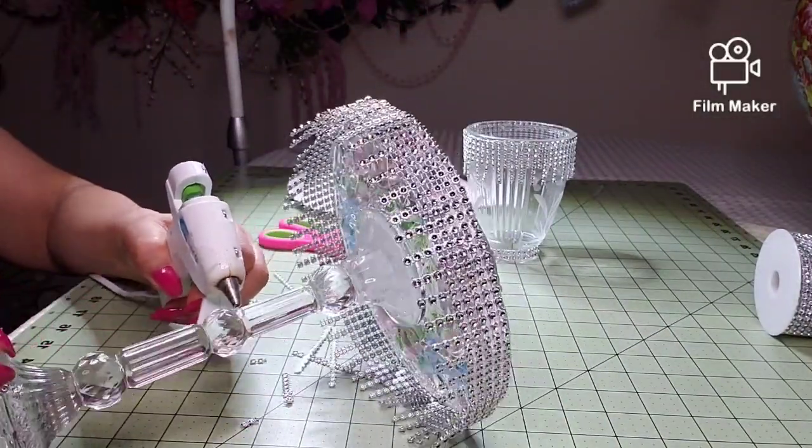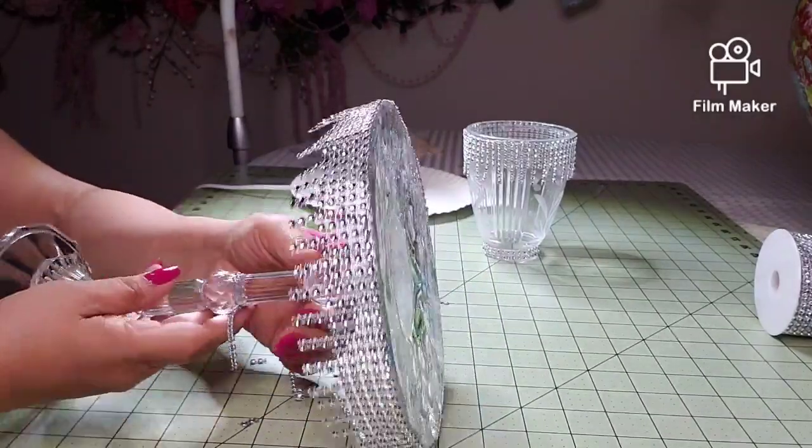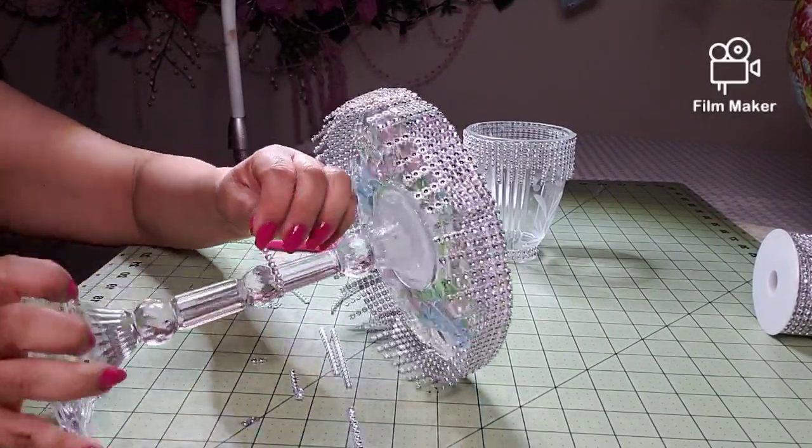Now I'm going to do the same — actually, I'm just going to glue on some strips, two strips.